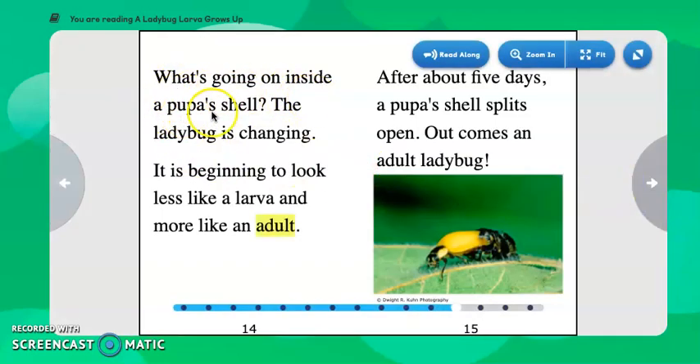What's going on inside a pupa's shell? The ladybug is changing — it is beginning to look less like a larva and more like an adult. After about five days, the pupa's shell splits open. Out comes an adult ladybug. Here we see the shell splitting and the ladybug crawling forward out — it's an adult ladybug now. There's another keyword there.